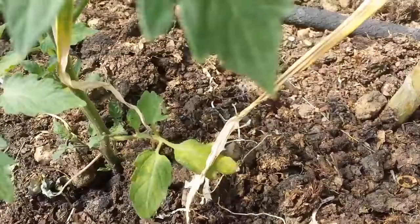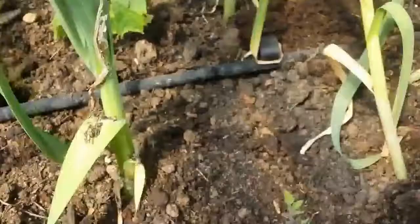What will happen then is that slugs will be discouraged because the soil surface stays dry. Look at this lovely soil and lovely manure that I put one month ago. And this is the fresh one I put the other day, yesterday.